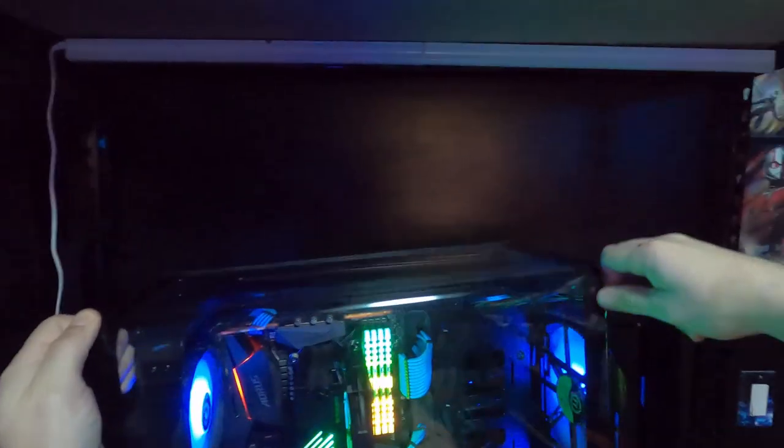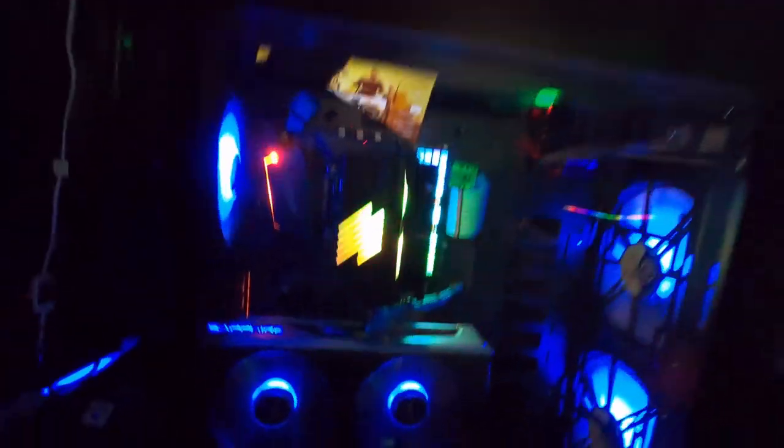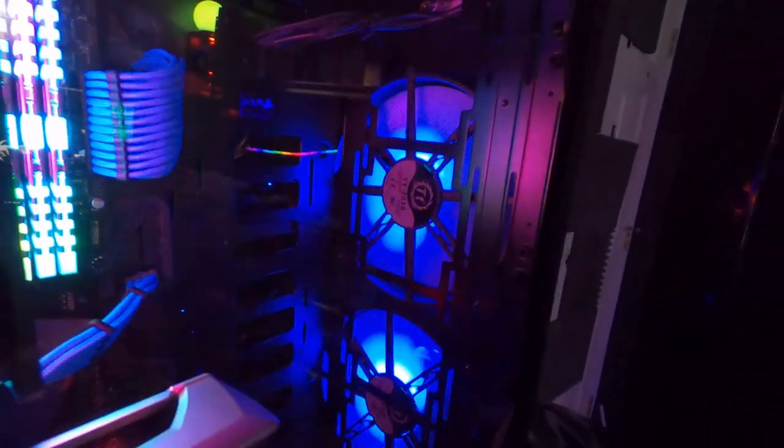Have you guys seen this case yet? Y'all saw the live build, right? I want to change the fan — I don't remember how to do that. Where are the buttons on this thing? Anyway, you guys remember this case? This is our new Thermaltake View case and it has two 220mm fans in the front and a 120mm exhaust fan in the back.